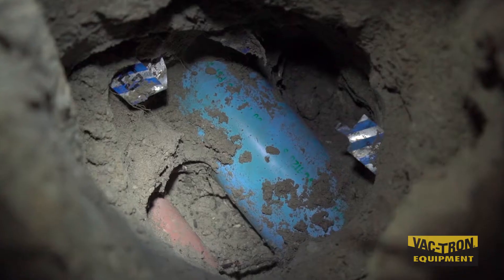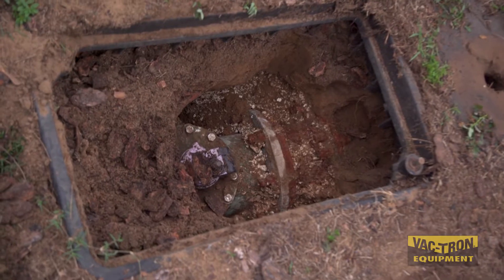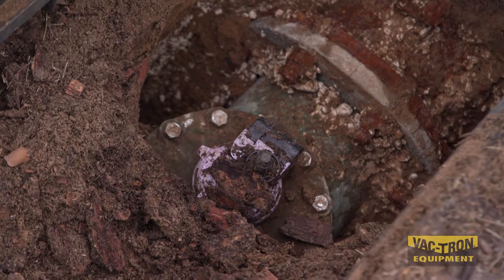Vacuum excavation takes the danger out of hitting the line and damaging the utility. It could save you money because when you strike an underground utility there's cost involved. It can also save lives within your company and in the community.